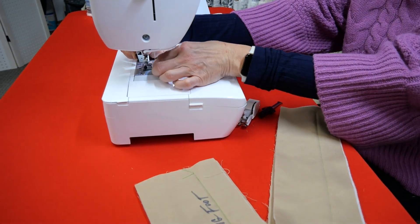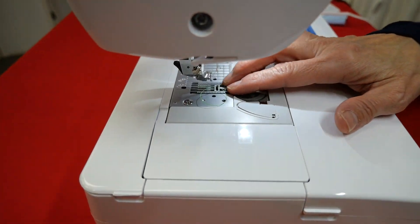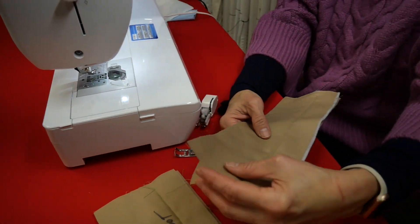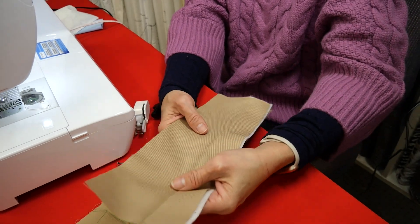I'm going to take this foot off so you can see — we only have the feed dogs here. It's essentially just feeding that bottom layer. What happens with the batting and the upper layer? There's nothing to really help support the feed.